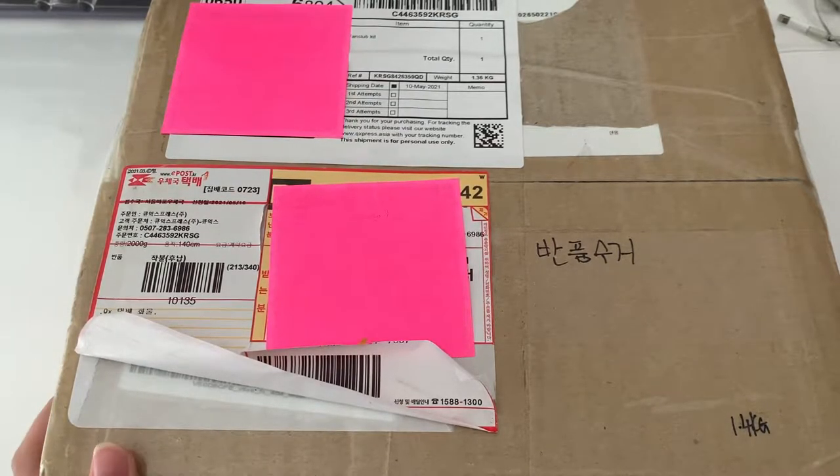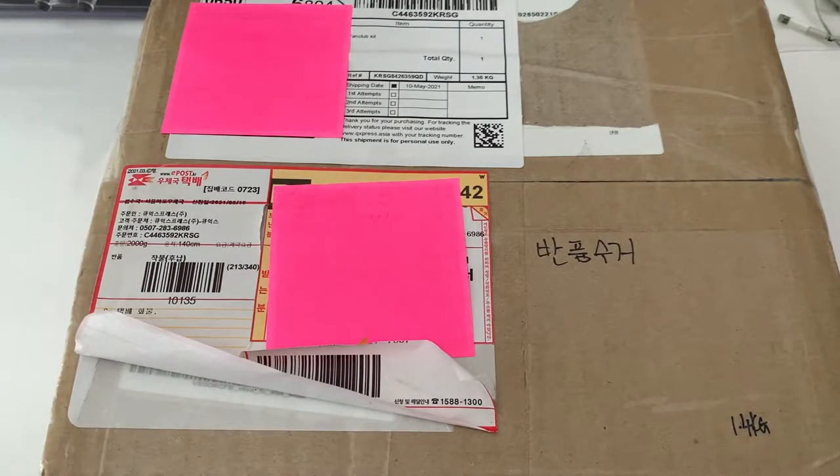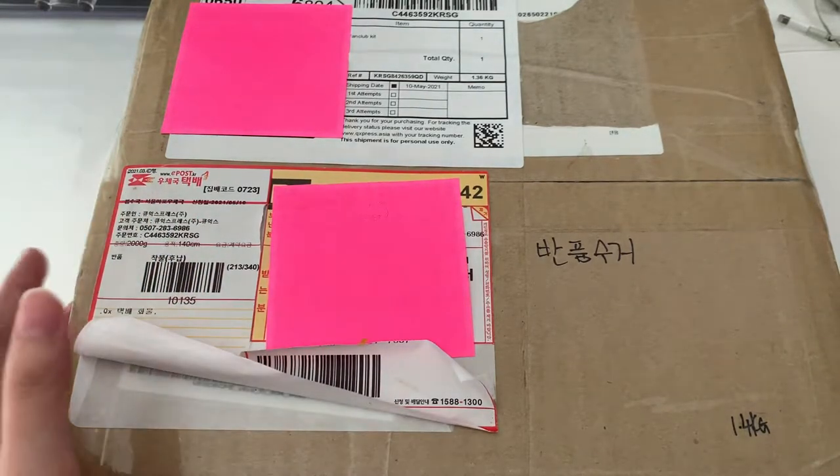Hi guys, I just got my package and this is my The Boys fan club kit. It came quite fast which I didn't expect, so I'll open up and show you guys what I got.